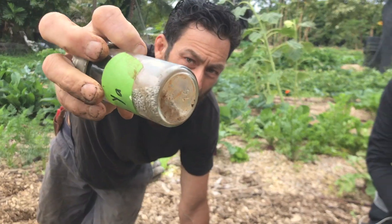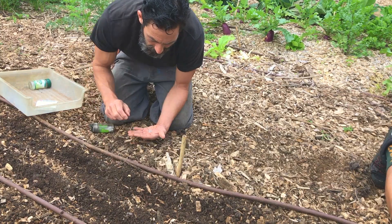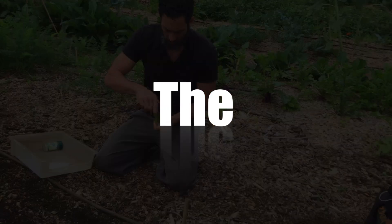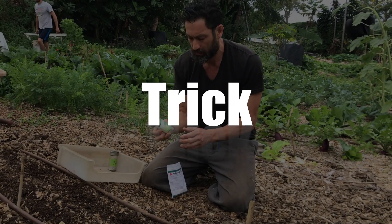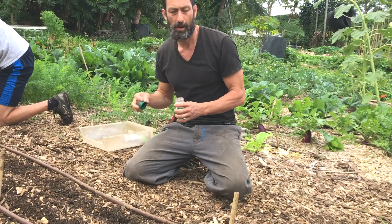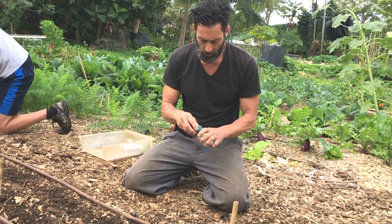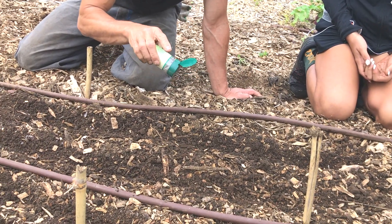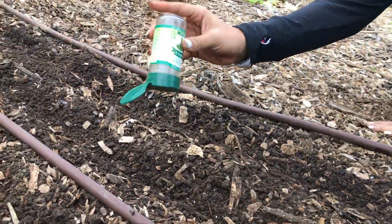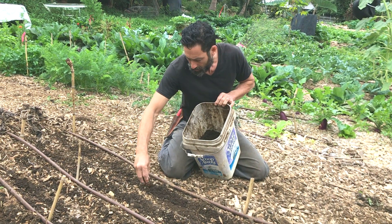Those are carrot seeds — they're really small, it's a pain in the neck. So I've got this little trick: I'm going to take this spice jar. I'd rather have too many and have to thin them out than not have enough. So we start here, like that, and then we can cover those with soil and they'll have that moist sponge.